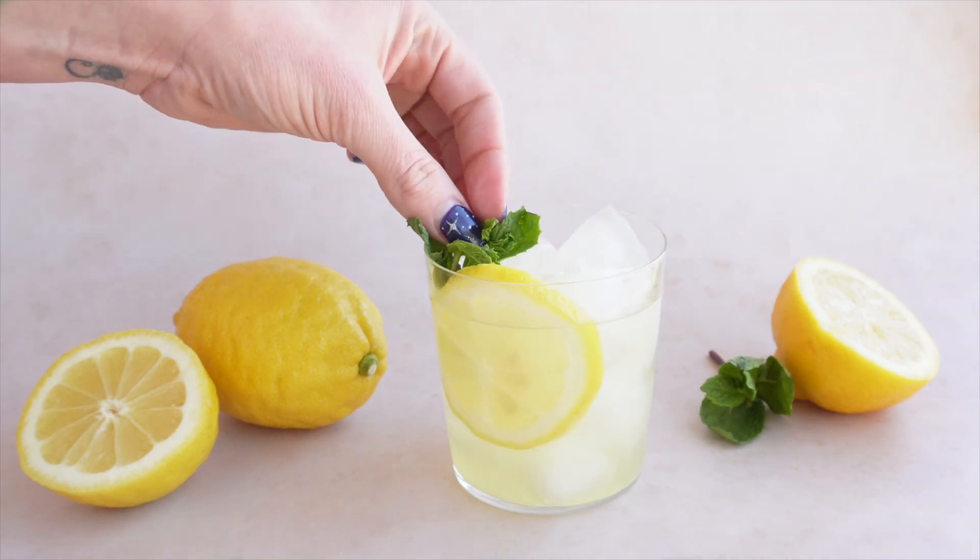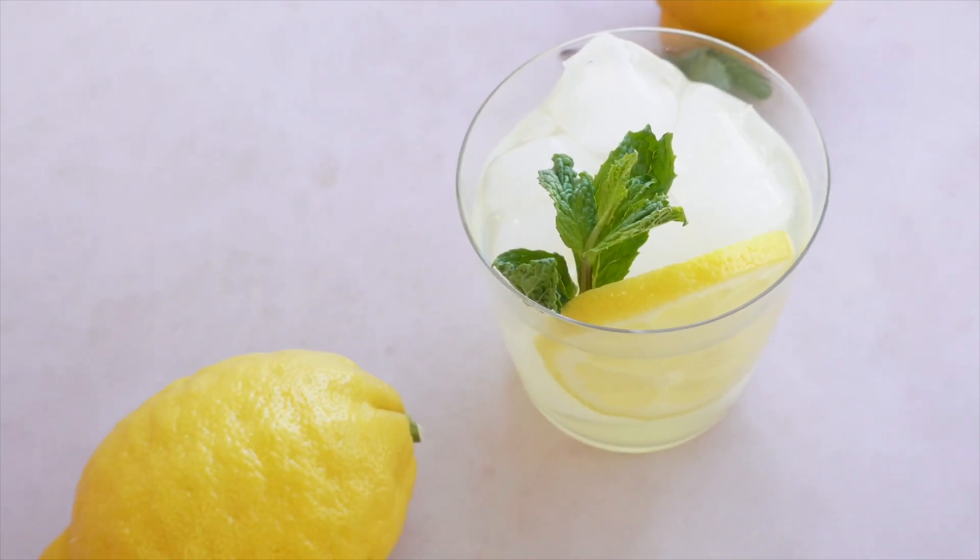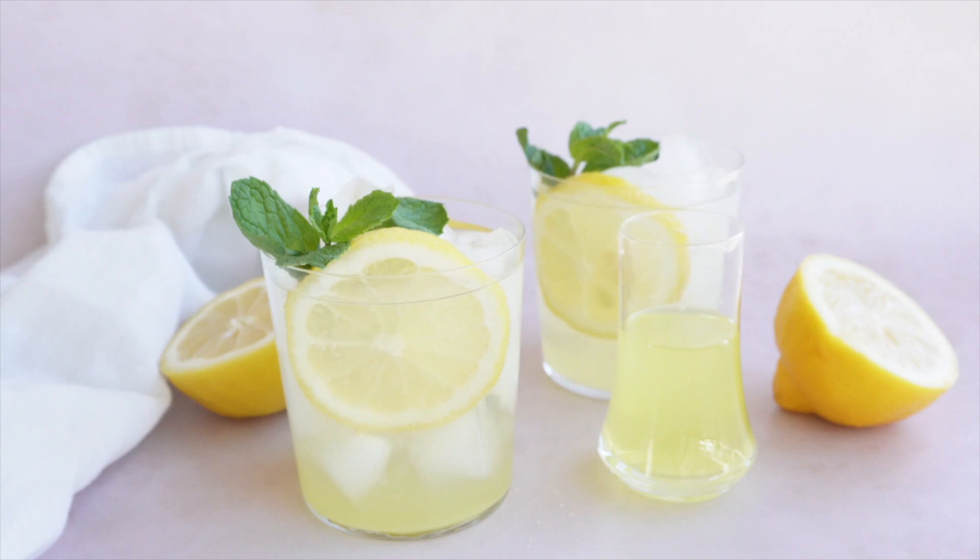Want to make it your own? Try adding some berries to the mix. You can muddle them right there in the bottom of the glass before you add ice. My personal favorite? Use strawberries or raspberries.